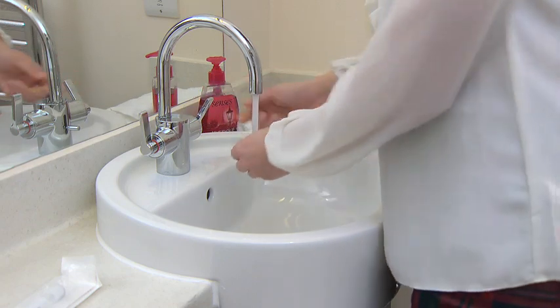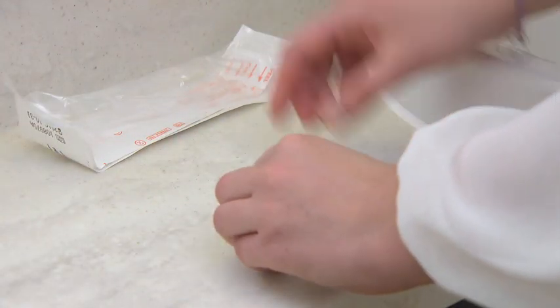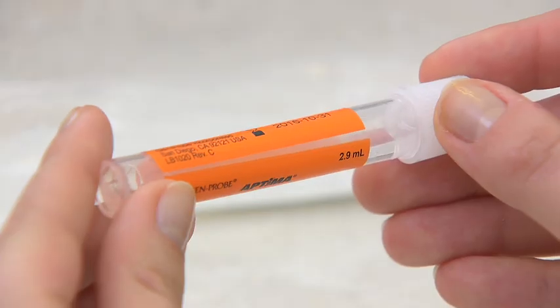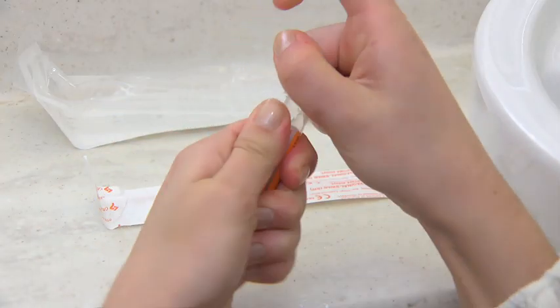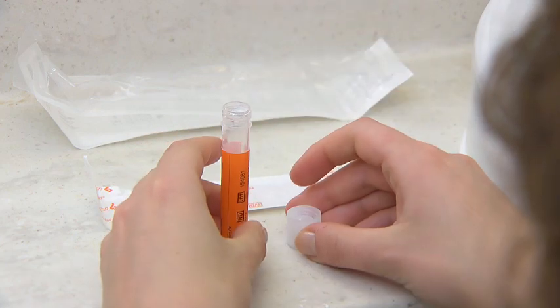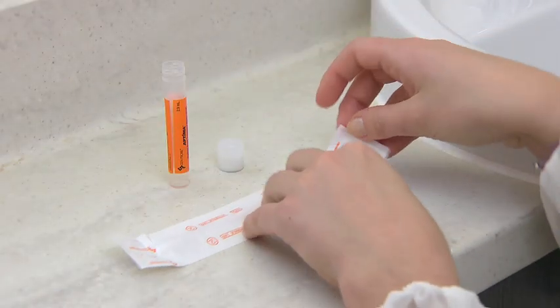First, wash and dry your hands. Take the lid off the sample tube and place the lid and the tube on a flat surface near to where you want to take the sample. Be careful not to spill the clear liquid which is already in the sample tube.